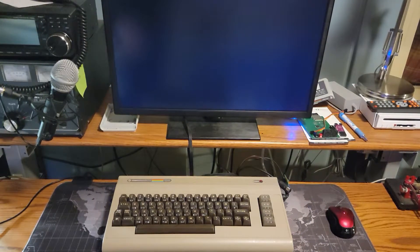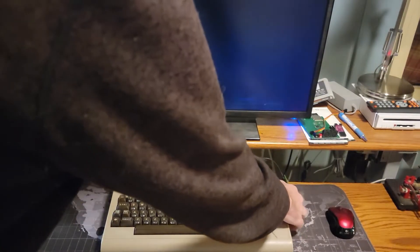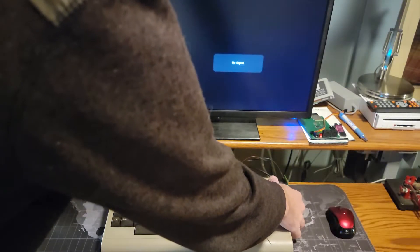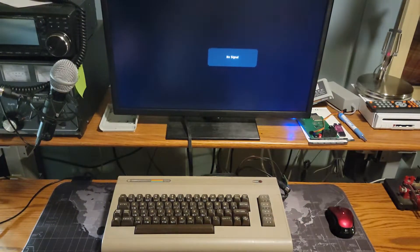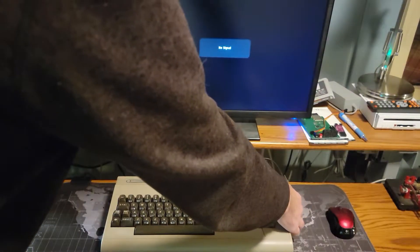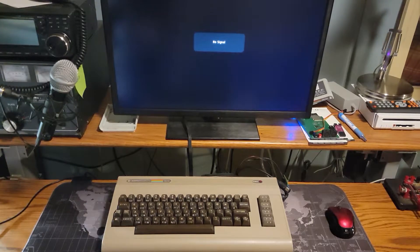And here we go. I just turned it off and turned it back on again. What was happening before is that it was not coming on at all. So now we've got two different problems: a black screen and possibly a faulty power switch. Let's get it over to the bench and figure out what happens.